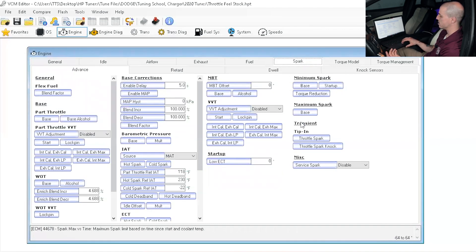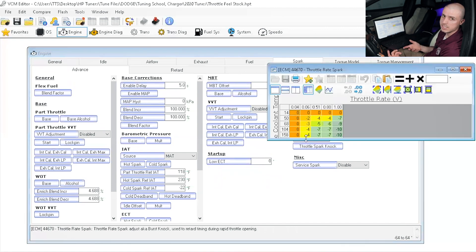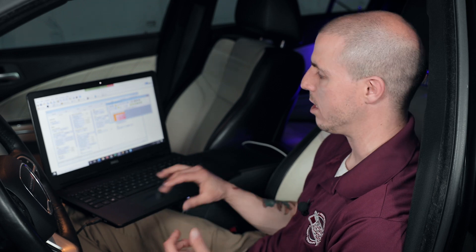What we're looking at now is our transient tip-in throttle spark. The transient tip-in throttle spark can remove spark from the engine when I go ahead and smash that throttle. That's going to create even more lag than the electronic throttle in some scenarios — even on a cable-based vehicle. So what I like to do is start by removing about half of that from the timing. I put the number 0.5 and multiply that out. You can zero it out entirely, but keep in mind you need to watch for burst knock or spark knock during those transient throttle situations to make sure there's no detonation issues.